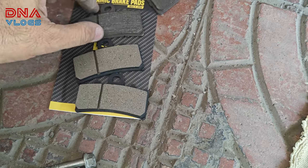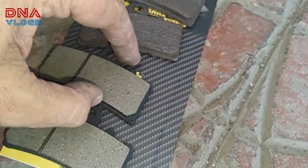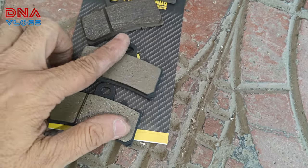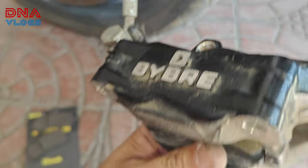Here's a quick comparison of the new and old pads for anyone who wants to see how they look side by side. Now let's install the new ones — you just slide them in like this.